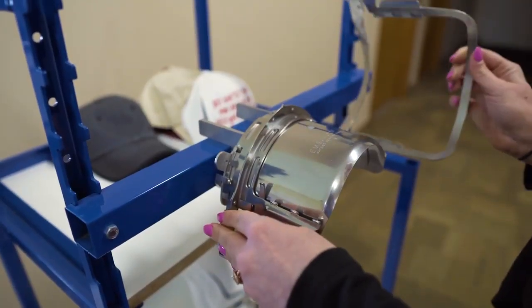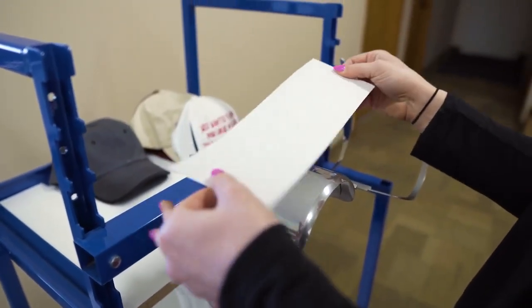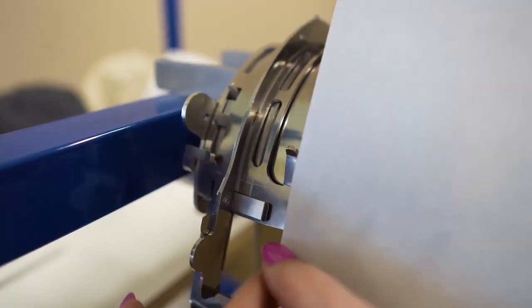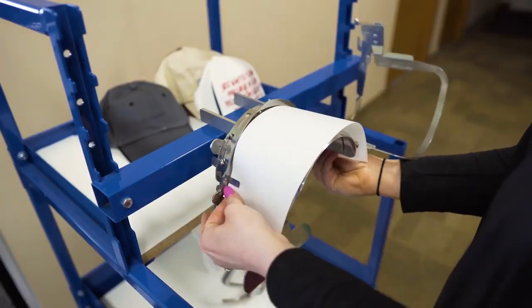To begin, grab a piece of backing. We use this pre-cut backing that measures 3.75 by 11 inches. Slide it under the backing clips and poke it through the tabs to keep it from shifting.